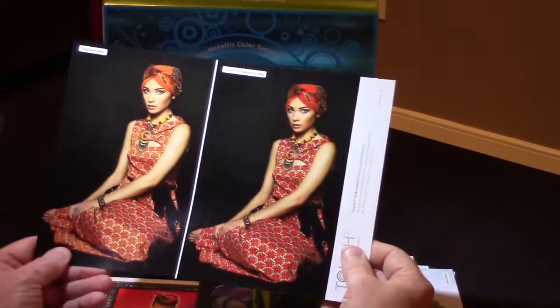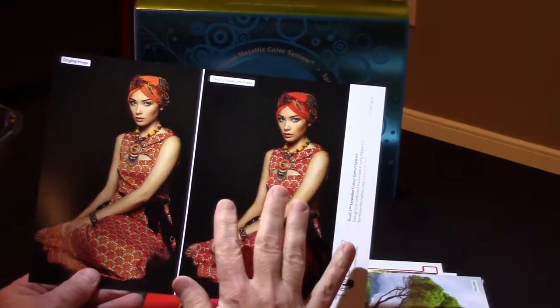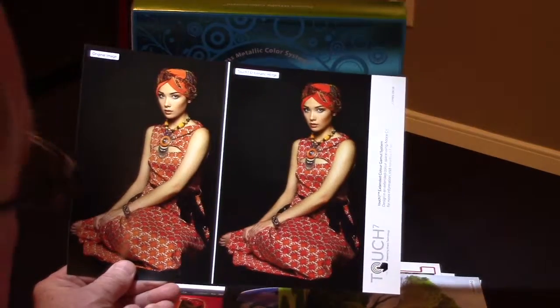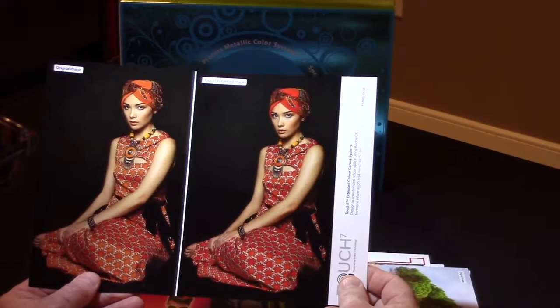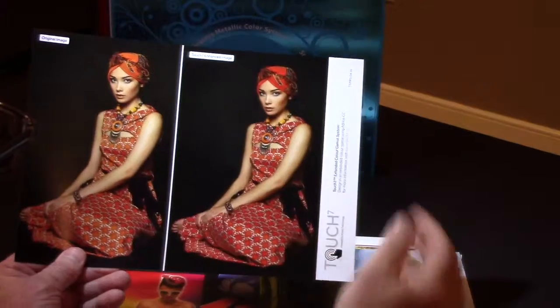Last but not least, here's a great example where the changes in Touch 7 didn't affect the facial tone. You would have to do a lot of manual masking without Touch 7, but this took only about 6 to 7 seconds — as much time as the computer takes for one mouse click. And since it's Photoshop, you can still edit whatever you do or don't like. But look at the change you can get.